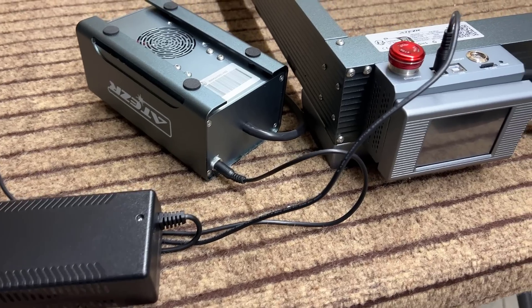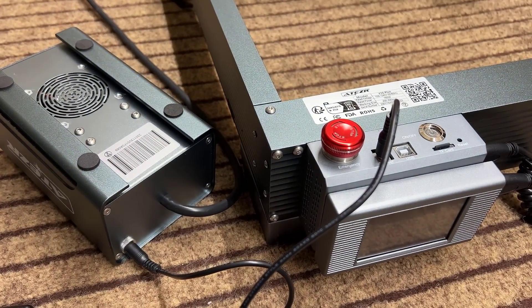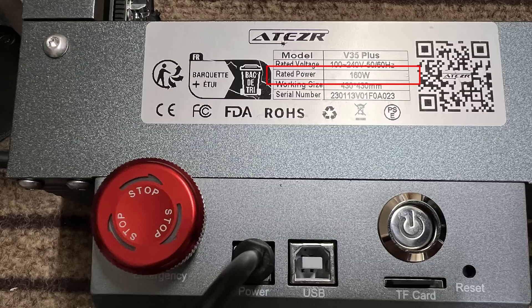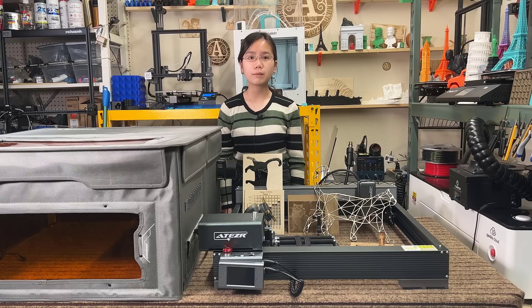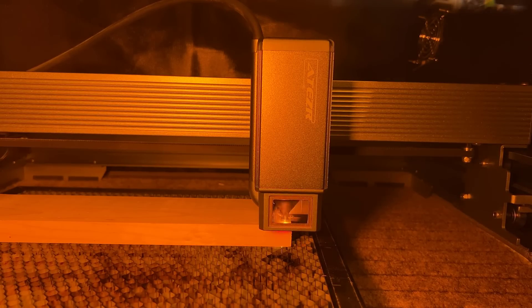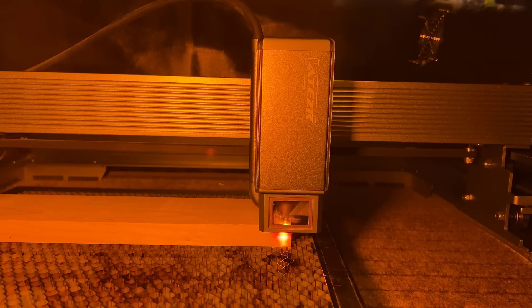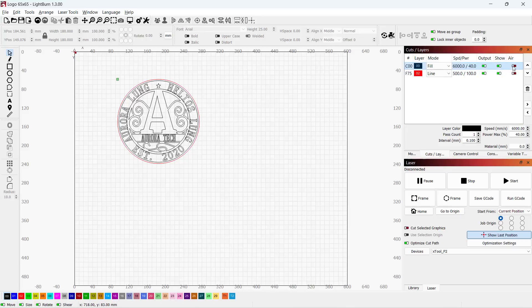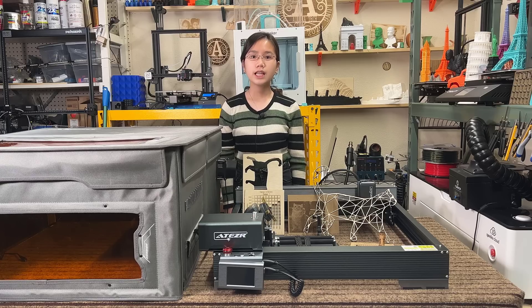Second, the power supply uses a splitter cable to power the machine and the air pump at the same time. The power supply that came with the machine is a 24V 6A unit, giving a maximum of 144 watts, while the machine itself is rated at 160 watts. I'm not sure how much performance is decreased powering this 160W machine and the additional air pump with a 144W PSU. I was able to cut 19mm solid wood in one pass, which is in line with their claims, but I would be happier to see a more powerful power supply. Additionally, if the air pump were powered by the motherboard, it could be controlled using G-code in LightBurn, eliminating the need to manually turn air assist on and off during jobs that involve both engraving and cutting.